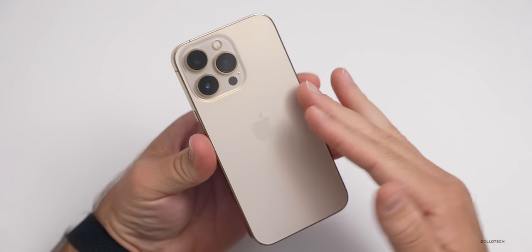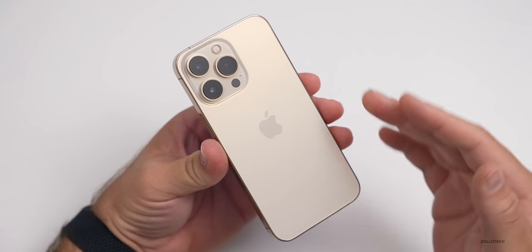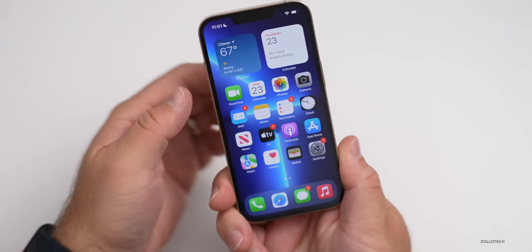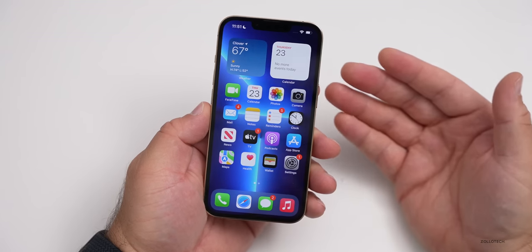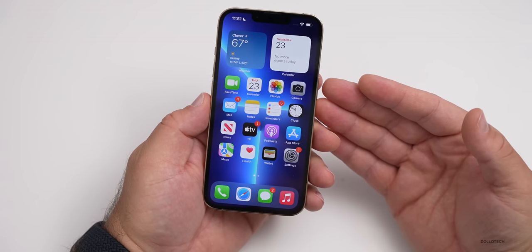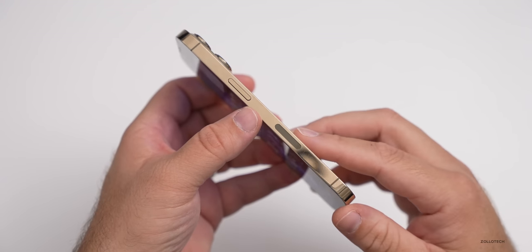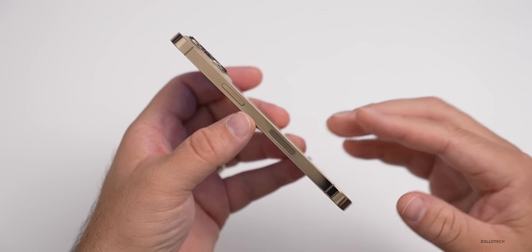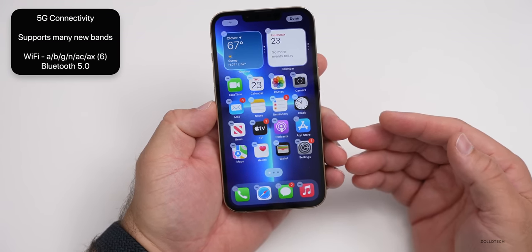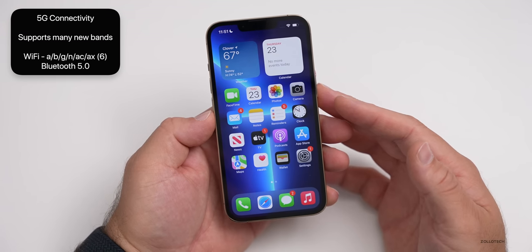The phone is getting a bit warm after setup — not hot, but quite warm to the touch. The processing of photos and things probably uses a lot of power. I'm not sure how it will sustain brightness outside, as that was a bit of an issue for the previous generation. As far as 5G, it's enhanced around the world, so you get more 5G capability, but not millimeter wave everywhere — it just depends where you live. Connectivity is the same as last year: 802.11 a/b/g/n/ac/ax Wi-Fi 6, as well as Bluetooth 5.0.